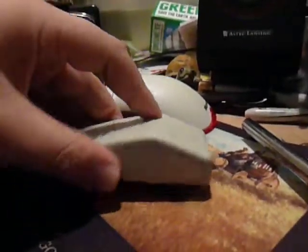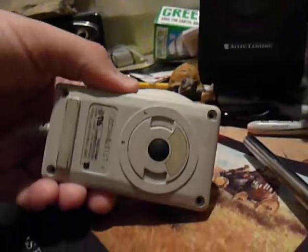I've always kind of wanted to see inside these things and see how the rollerball worked, how the trackball inside works. So I went ahead and unscrewed it, and I'll pop this guy open here.